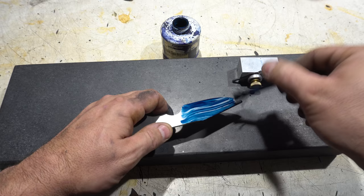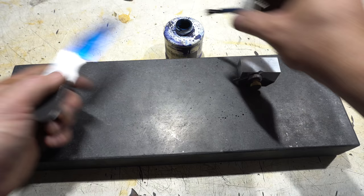As usual I'm putting in the layout lines on this knife. Without these you're totally flying blind, so this is a critical step.